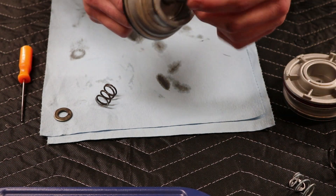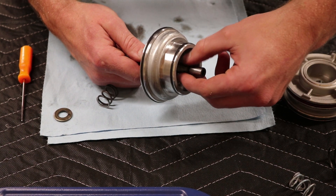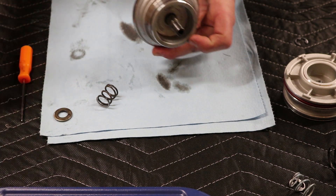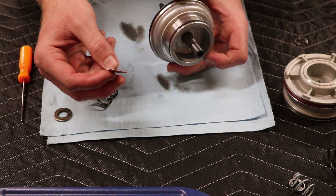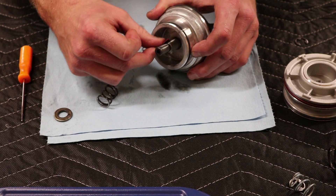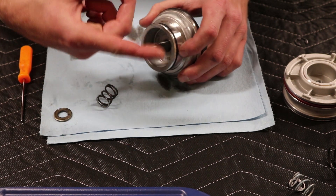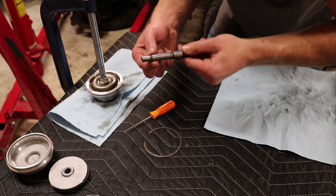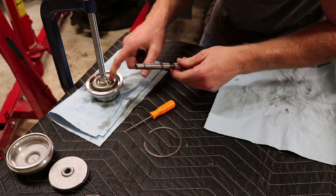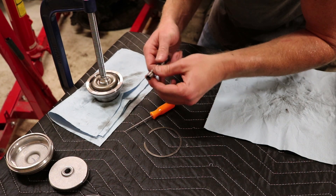I did notice that on the shaft here it does have a little bit of a burred edge right here, so it doesn't want to pull out. So I just grabbed some sandpaper — you may need some sandpaper, I just have some 320 — and then just kind of lightly go over it and file it down. And then it should be able to slide right out. So the shaft has been sanded down, I got it smooth. If yours does have an edge you won't be able to remove it, so just slightly sand it until you can pull it out.